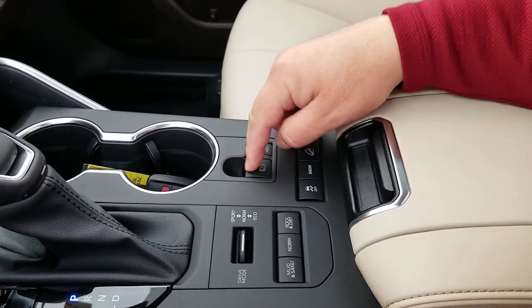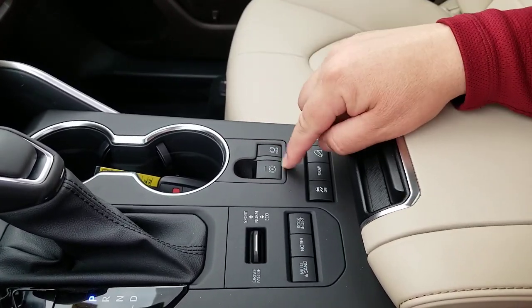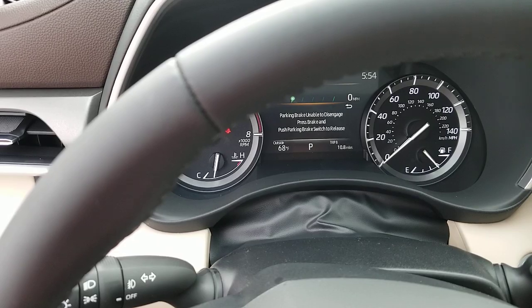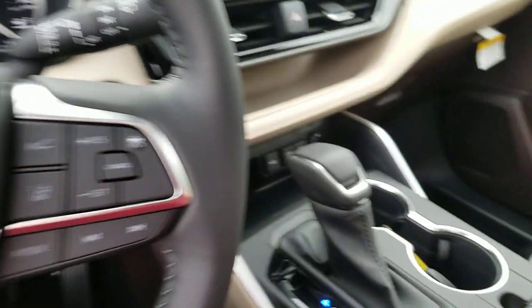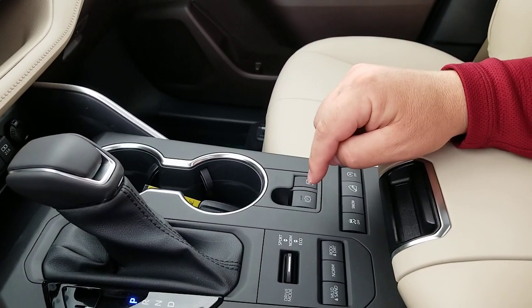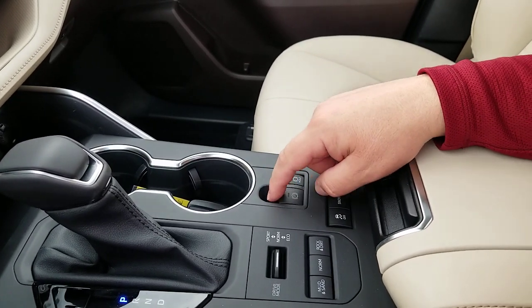So I can turn it on or I can turn it off. Something else to note: with it on like this, if I don't have my foot on the brake, it says 'parking brake unable to disengage — press brake and push parking brake switch to release.' So I have to push the brake pedal down and then push the switch down again. That's how you operate it in manual mode.